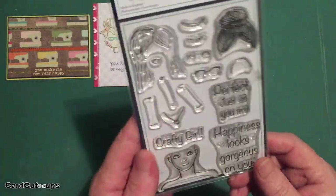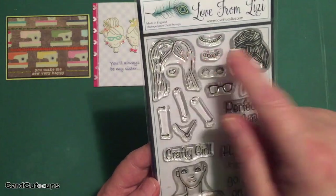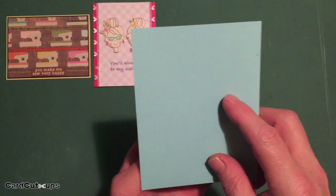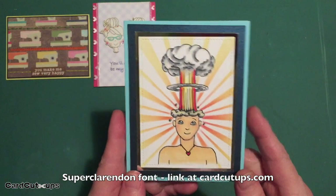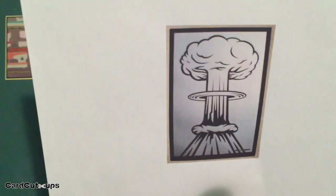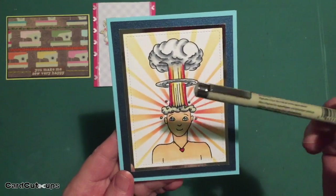Let's play with the stamp set. I was really tickled that the main head-and-shoulders stamp didn't have a top to the head, so it could accommodate different hairstyles. I started wondering what we could do with the top that wasn't part of the stamp set. On the sky blue card base, I stamped the image and then found a volcano eruption image on the internet that was shaped like a mushroom cloud, and used it to trace a mushroom cloud coming out of the top of this person's head with a Pigma Micron pen.